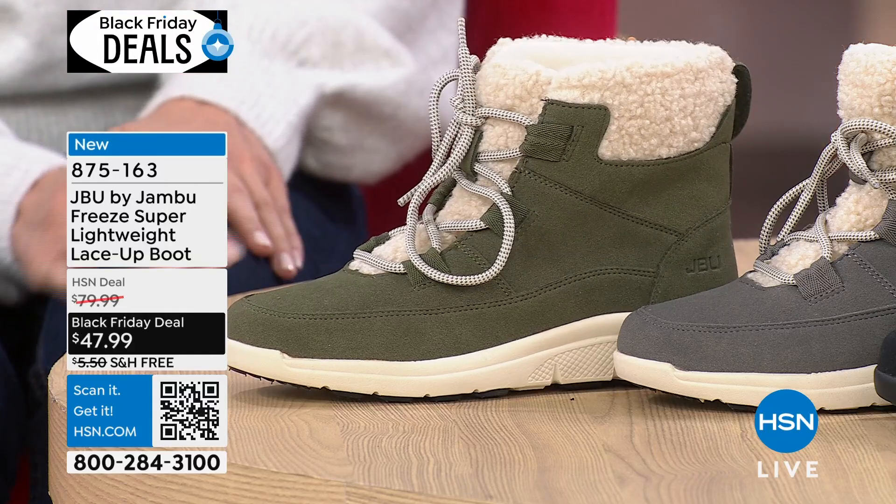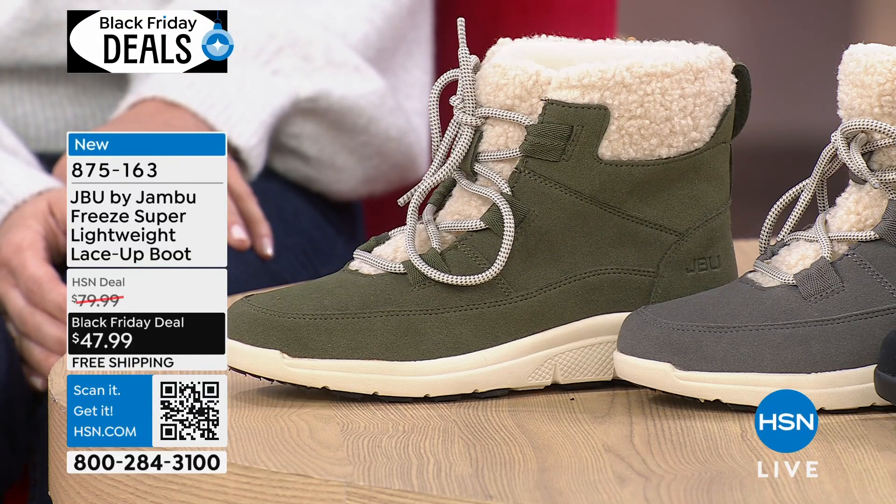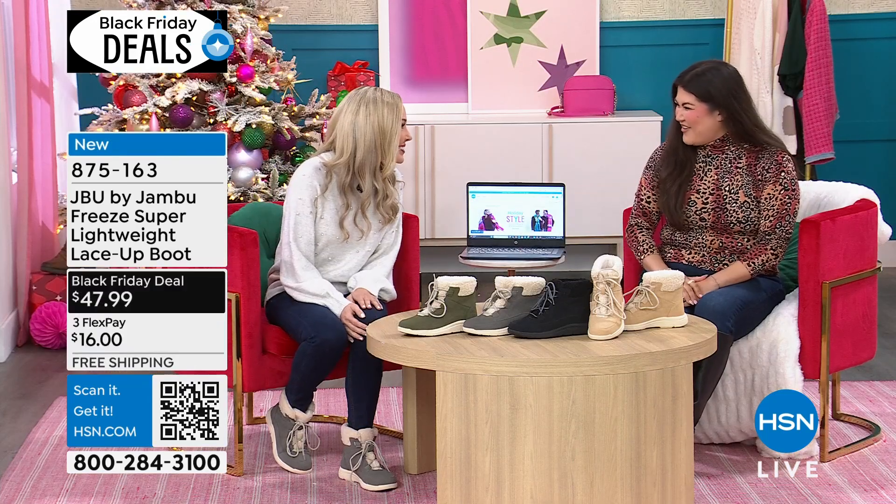We have half and whole sizes, six through eleven, medium and wide width. And we have Amy LaCicero, a brand ambassador for JBU with us today. It's so good to see you. Great to be here.